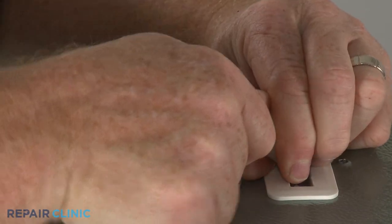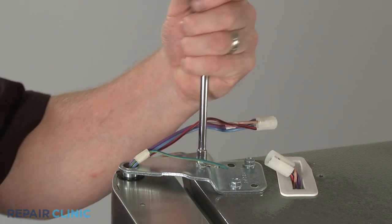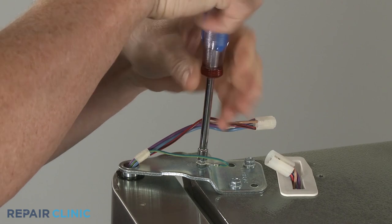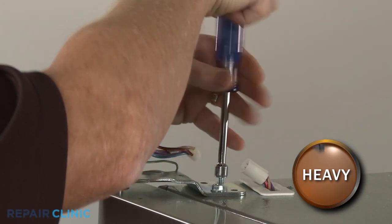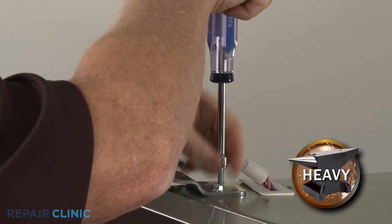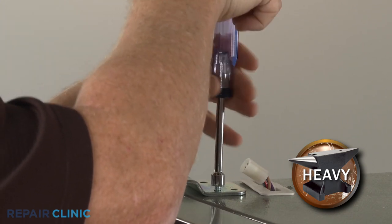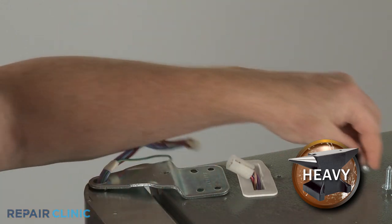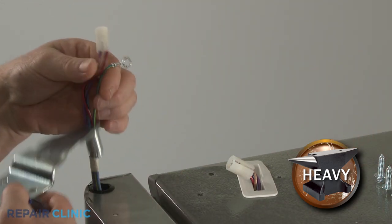Disconnect the wire connector and use a 1/4-inch socket or nut driver to unthread the screw to release the grounding wire. Support the door and use a 3/8-inch socket or wrench to unthread the two mounting screws securing the hinge. Lift the hinge straight up and over the wires.